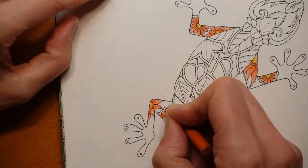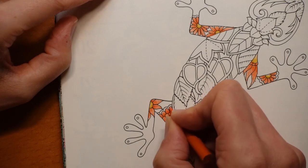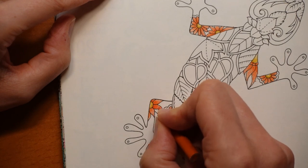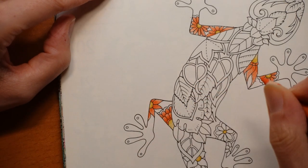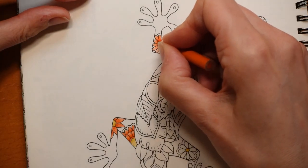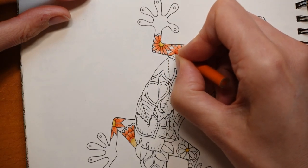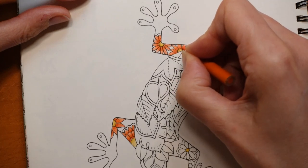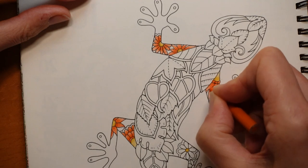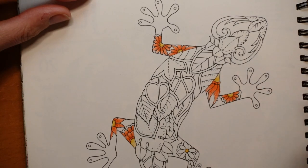I can see quite a lot of paper showing through on this, and if you don't like that you can always use your blender to get rid of it. I like it — I want it to look a little bit lighter. I'm just trying to darken it a bit near those centres; you want to see a contrast. This orange is particularly crumbly. It won't fit in my sharpener — I struggle to sharpen it — but I'll soon use it up.